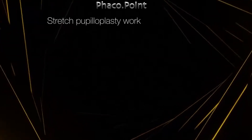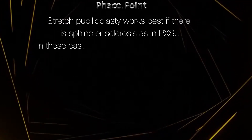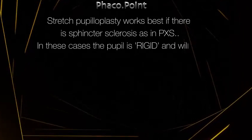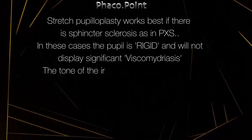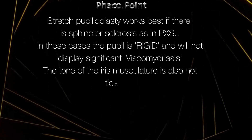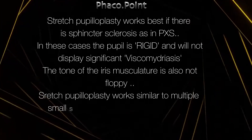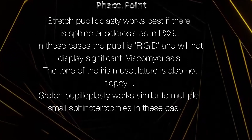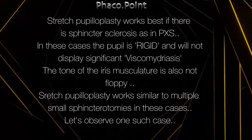Stretch pupilloplasty works best if there is sphincter sclerosis. This is seen in pseudo exfoliation. These pupils are classified as rigid and they will not dilate significantly when you inject viscoelastic into the eye. The tone of the iris musculature is also not floppy, and stretch pupilloplasty will work similar to making multiple small sphincterotomies in these cases. So let us observe one such case.